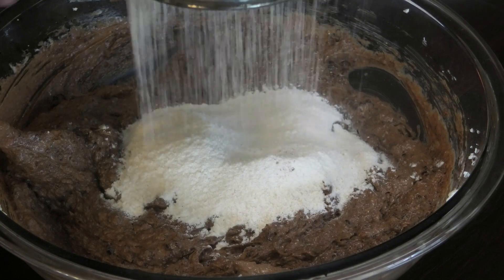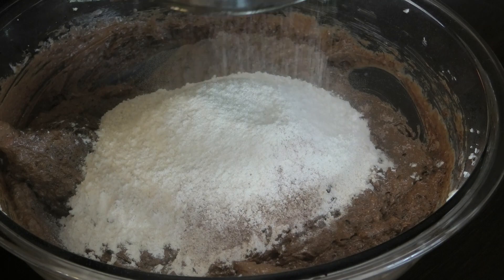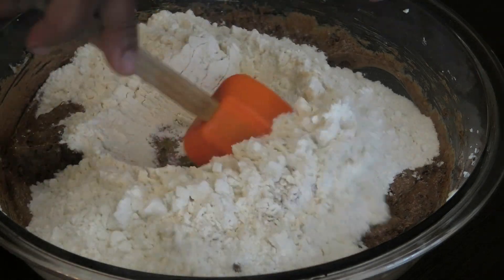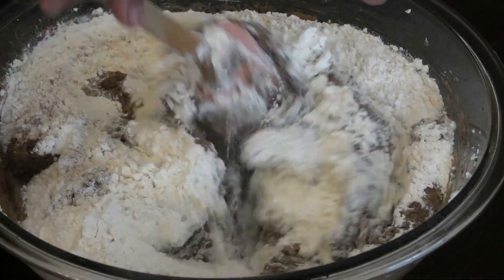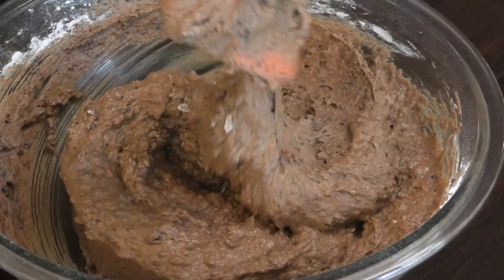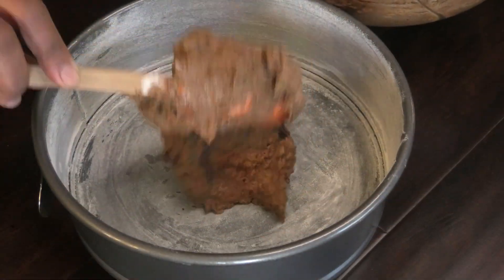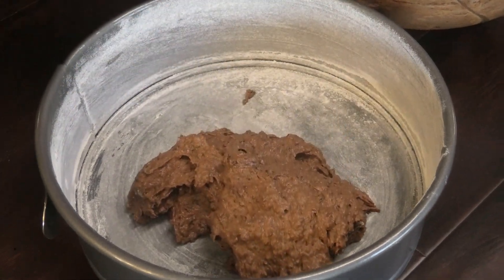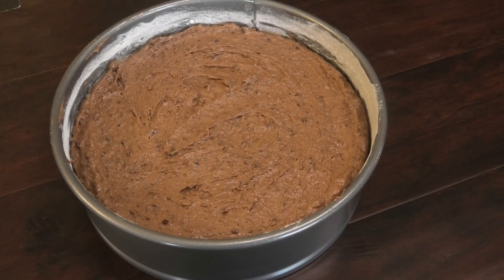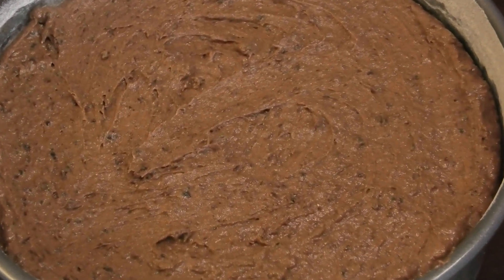Next, sift in your dry ingredients. Fold those ingredients in — take your time. Once it's properly folded in, empty this into your buttered and greased or floured cake pan. This goes into your oven at 325 degrees Fahrenheit until, when you put a skewer through it, it comes out clean.